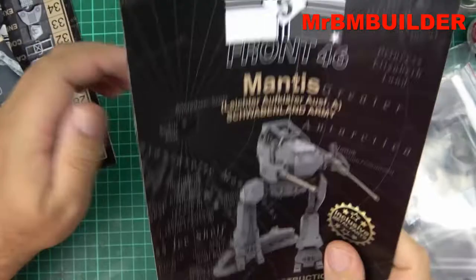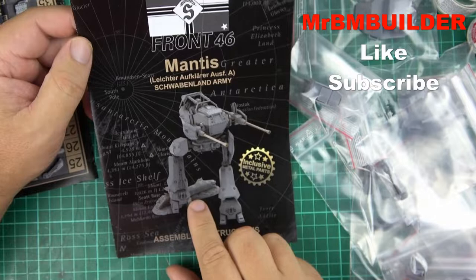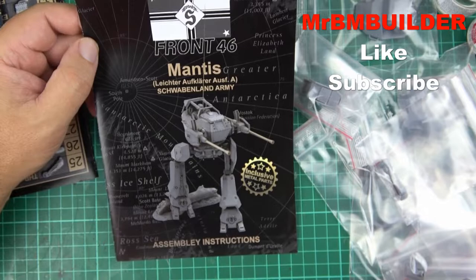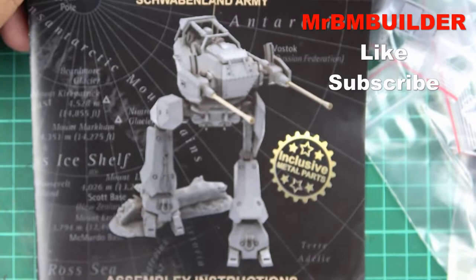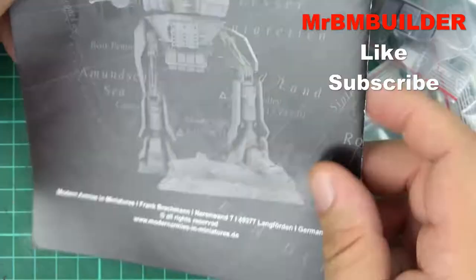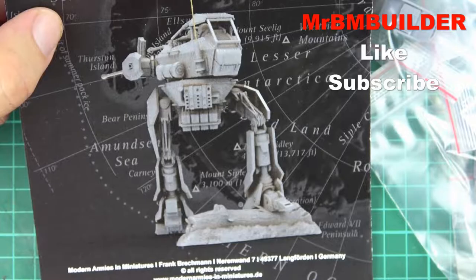One thing that did really impress me about this kit was the actual instructions. They've done them really nicely — very clear — and they do it in a picture or part form. I'll do a close-up of the kit for you. I'm just a sucker for something with a figure in it, and I do love my mechs. Absolutely love the look of this thing.